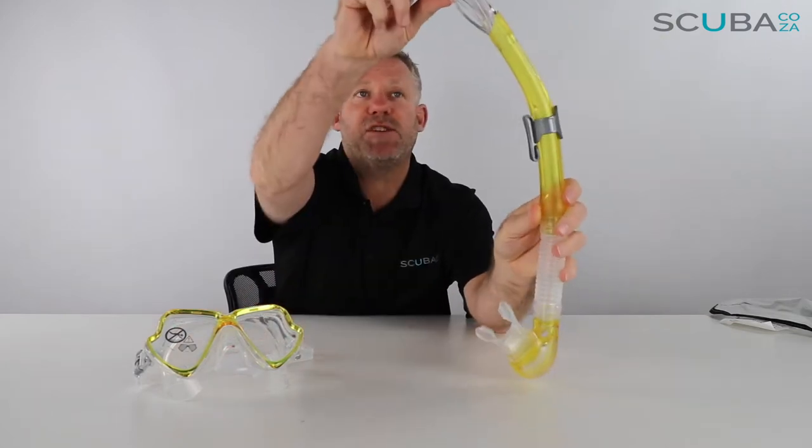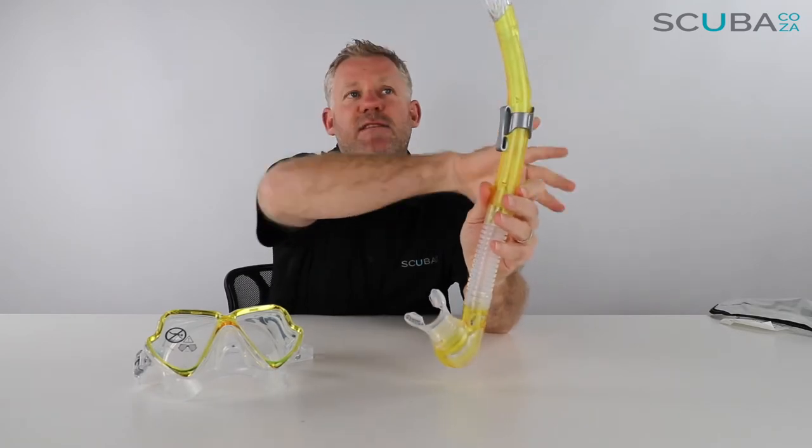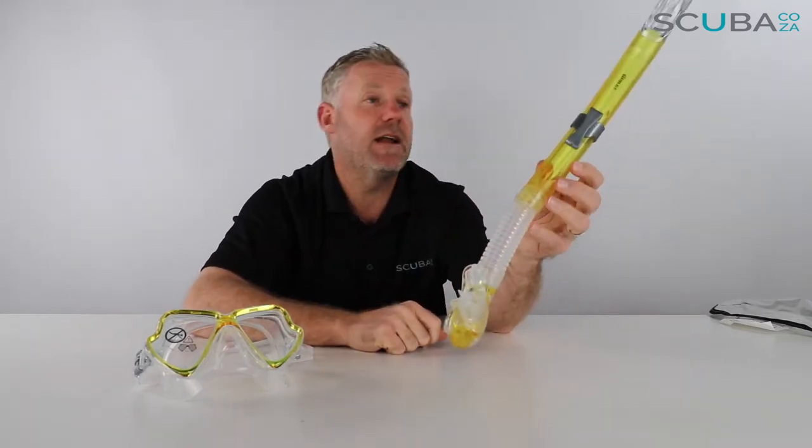The snorkel has got a little splash protector up at the top, which is cool. So if you're swimming along and a wave comes over, it's designed to stop tons of water going inside the snorkel. It's quite a rigid snorkel design with a nice bright color — they come in a range of different colors on our site.